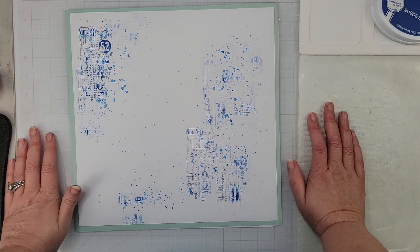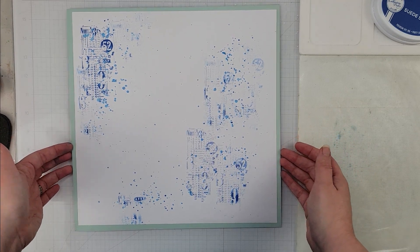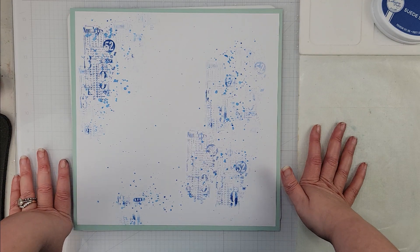Hey scrappers, it's Vanessa here and today I have a layout for Tracy Reed Designs. It's an oldie but a goodie and we are playing with the Felicity collection.